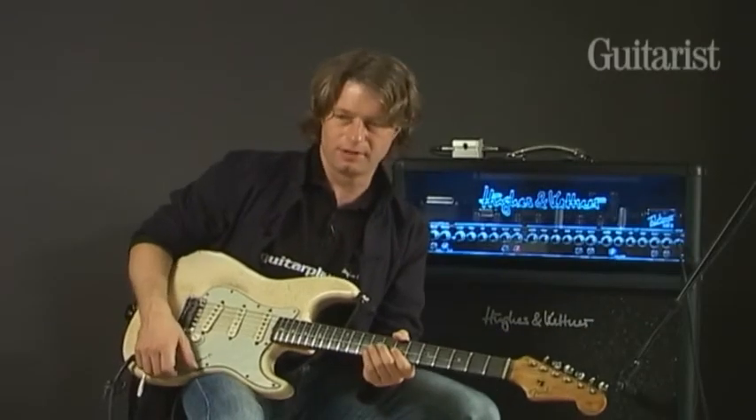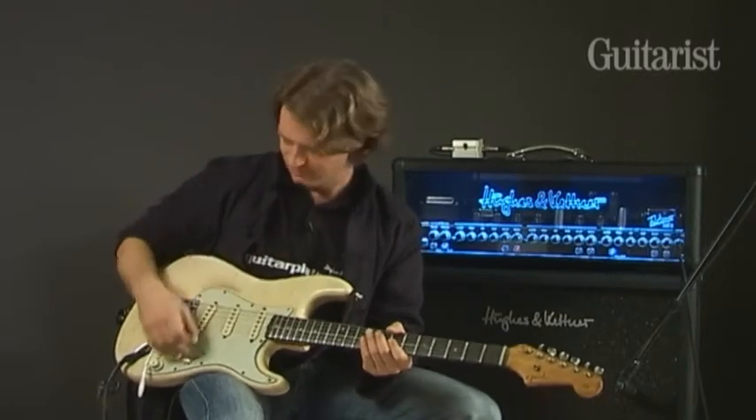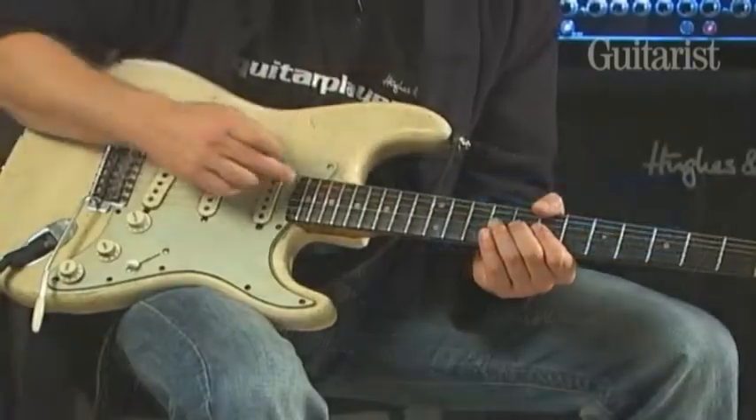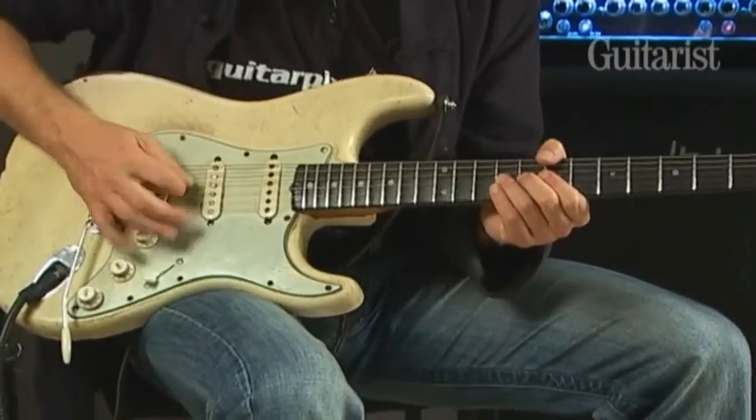I do like the octave and then the fifth above the octave and then the whole range. Like, take an E here on the G string, we go for...